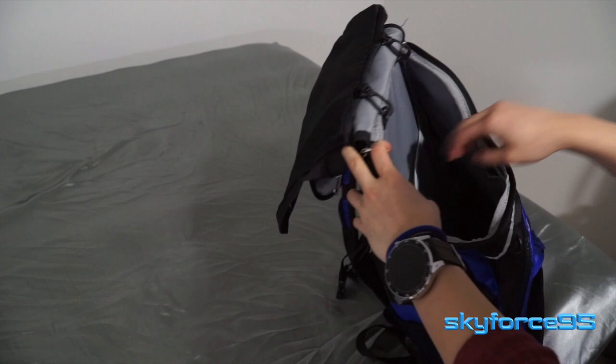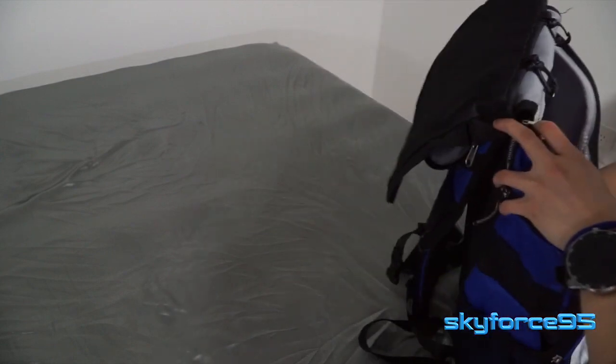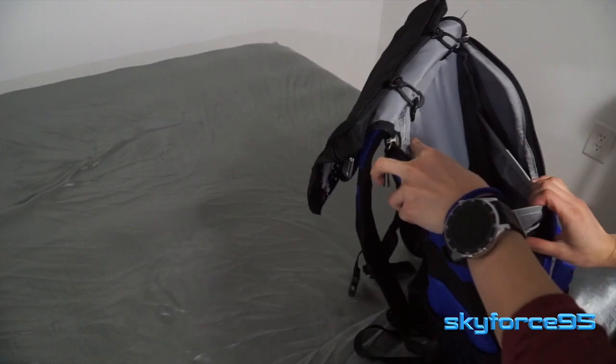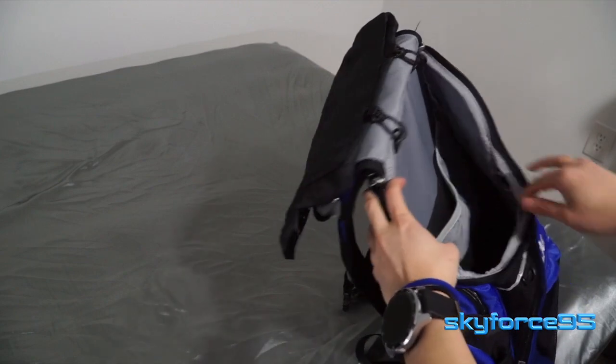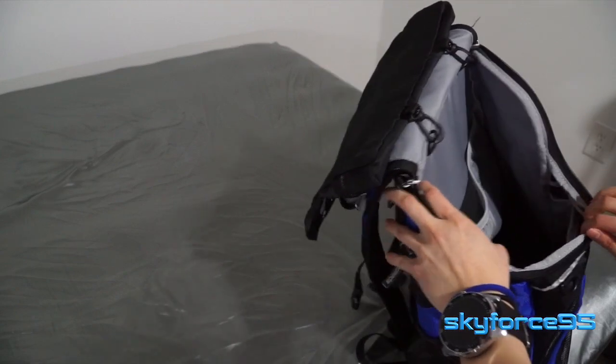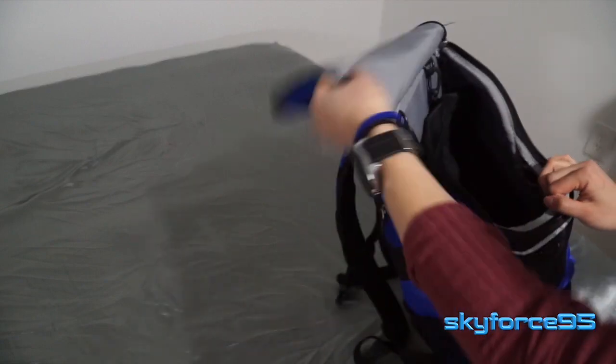Inside the main compartment it's very simple — pretty deep all the way down to the bottom. There is a laptop sleeve, though I doubt anybody will really use it for laptop carrying. There is also an additional separating inner pocket you can use to organize more items.